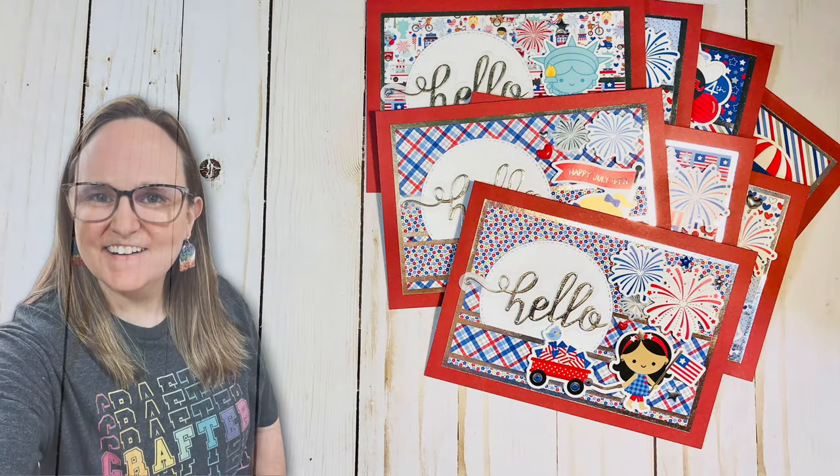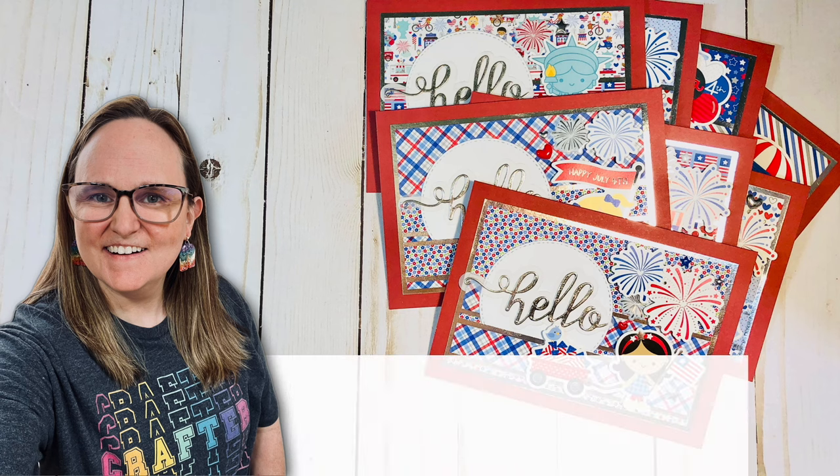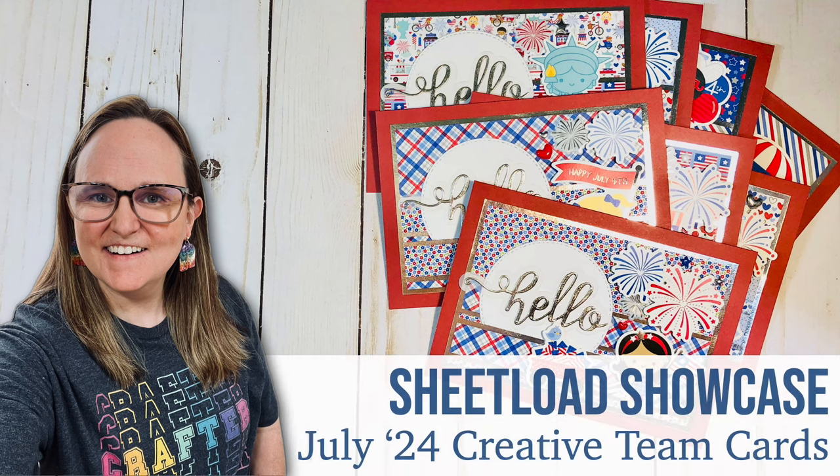Hello crafty friends! My name's Alisha but you can call me Crafty Owl, and welcome, or perhaps welcome back, to my channel.